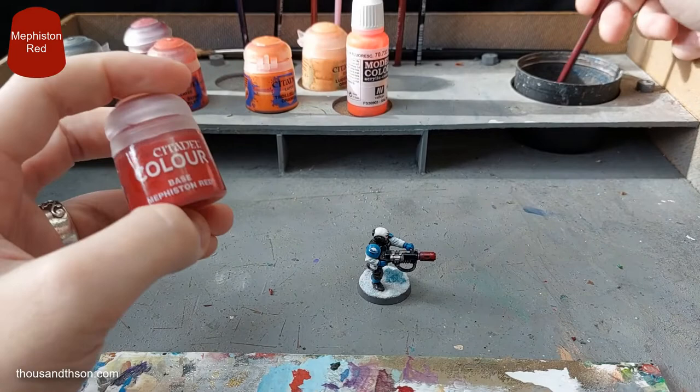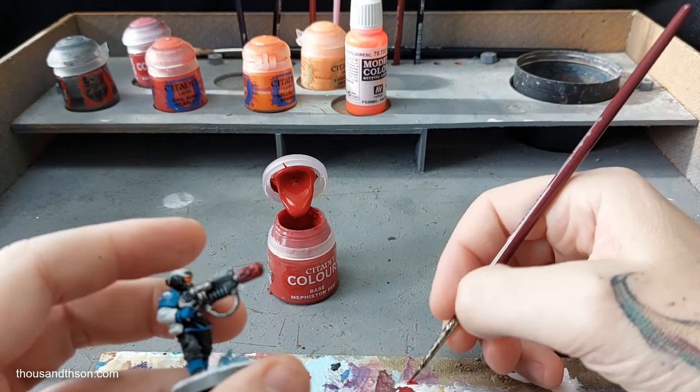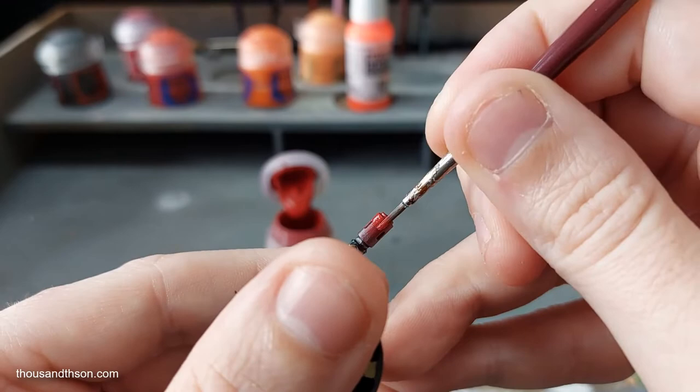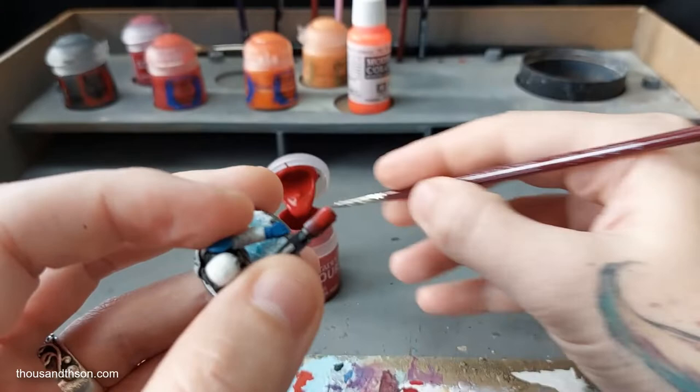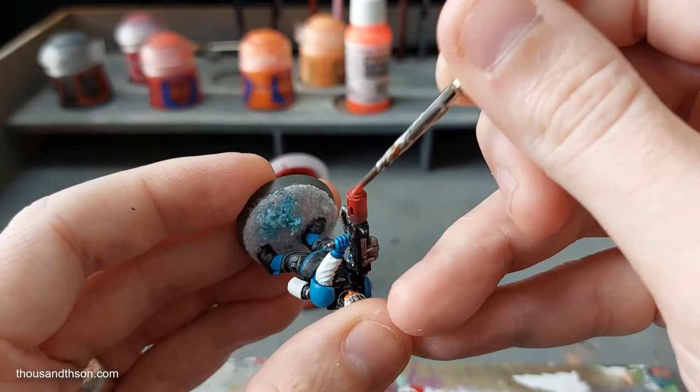With that done, we can now move on to Mephiston Red. I'm going to paint even less with this — I want to leave maybe one or two millimetres of space again. This paint actually does dry slightly darker than it looks right now. If you need to let the previous layer dry completely, then do so. My paint is drying fairly quickly at the moment with the sun coming through the window.